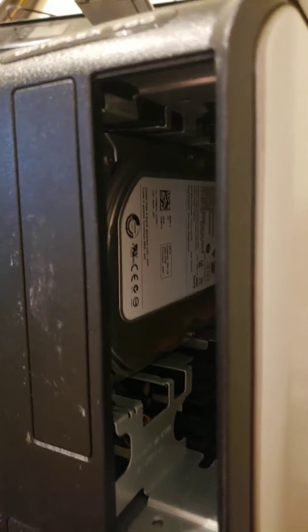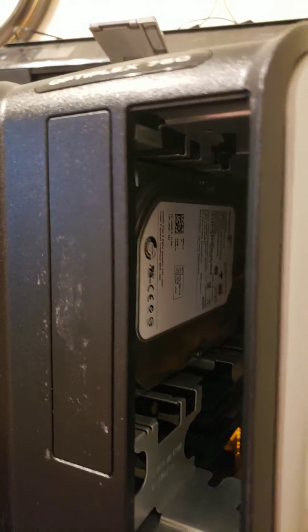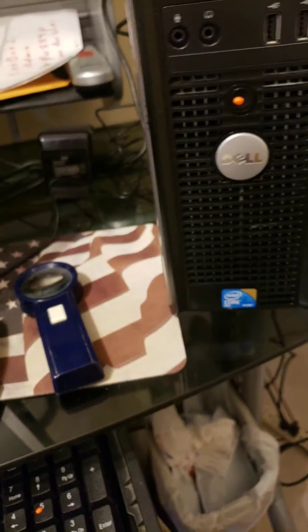I used some sticky packing tape to insulate those connections, and also used the stickiness to stick it to the other drive so it'll stay in there. As for this empty space, I'm not going to do anything major with it — you can actually buy a USB adapter to connect the optical drive back up externally.